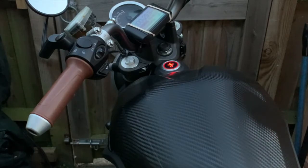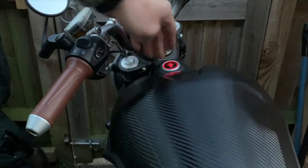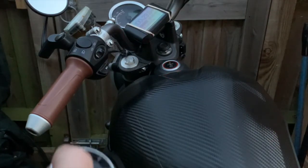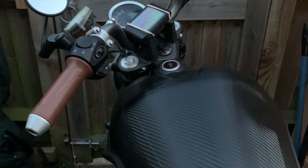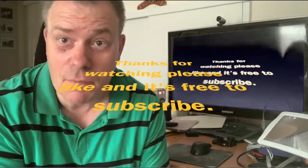Then if I arm it, you'll see it's flashing to say the alarm is armed. As easy as that. Thanks for watching my channel — please give me a thumbs up and subscribe, it's completely free.